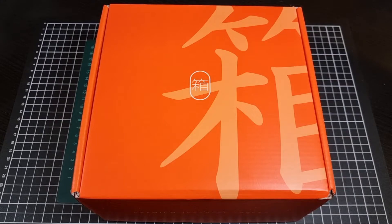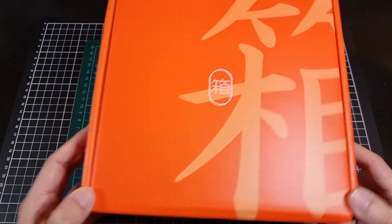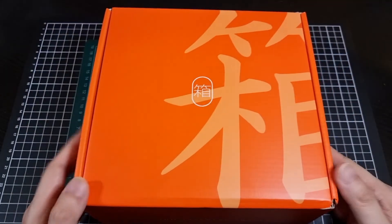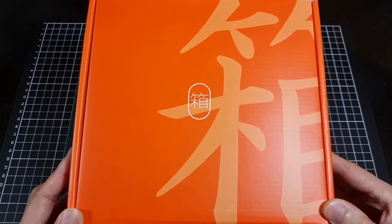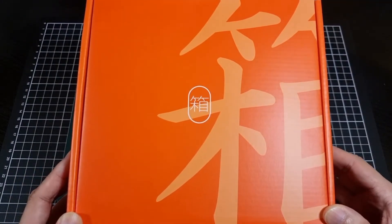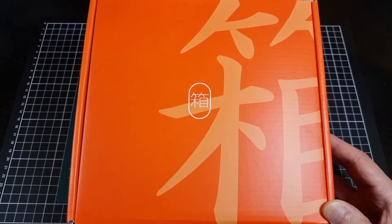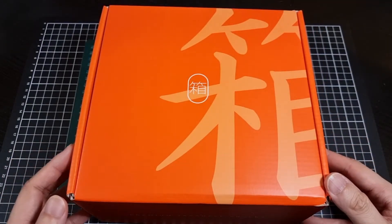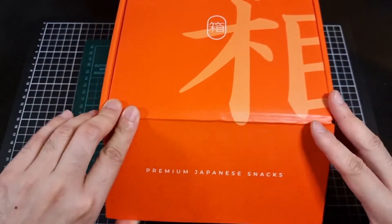Anyway, another Bokksu subscription box here - July - back in the usual orange box, so we won't spend too much time looking around the box because it's the same orange box that we've seen before. Although one of these days I really do need to find out, if you're looking at the box front on, what is the correct orientation. I'm assuming it's this, partly because of the way the box opens. Anyway, let's have a look at what is inside.